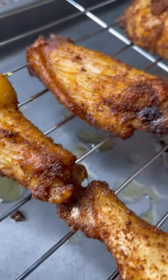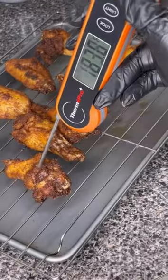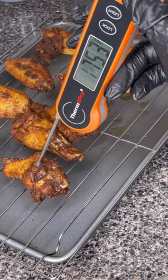Make sure that your oil is at least 350 degrees Fahrenheit and fry your wings for 7 to 10 minutes. Fully done chicken should have an internal temperature of 165 degrees Fahrenheit. Next, to a blender we are going to add the sauce ingredients.